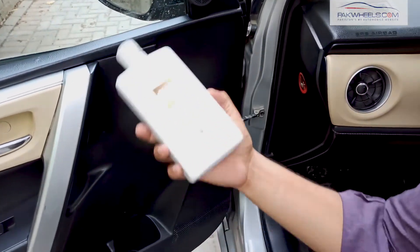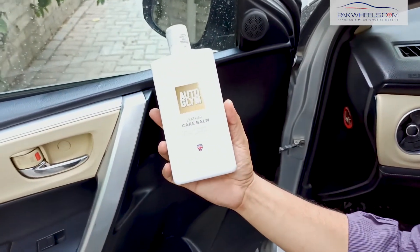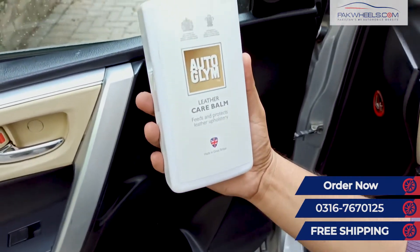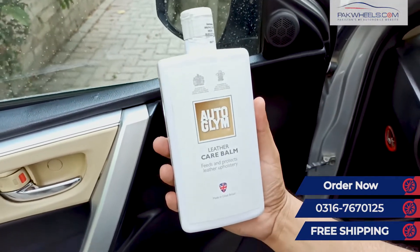You can order this product at home with free delivery and no hidden charges. You can reach us on the number shown on our screen. Inshallah, we will be back next time with one more product showcase. Until next time, take care. Khuda Hafiz.